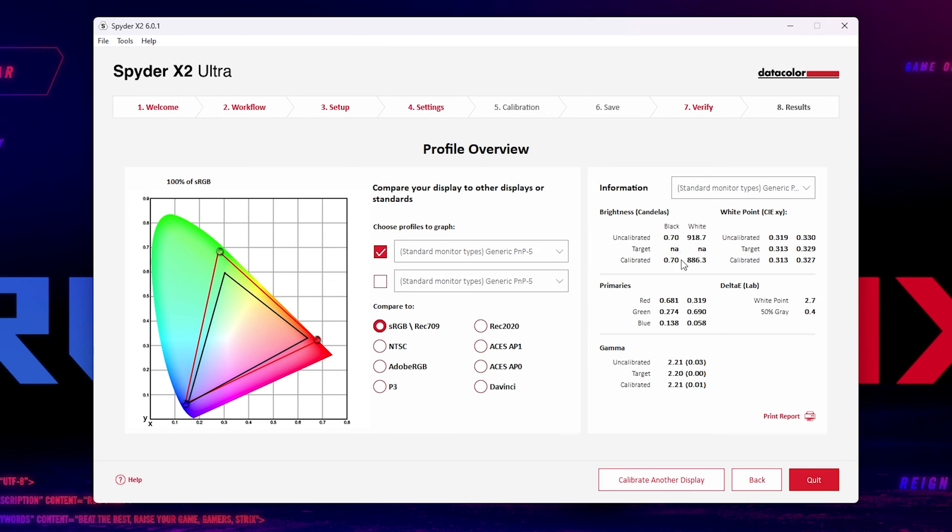In this case, for this laptop, it's 100% of the DCI-P3 spectrum, which is great to see. You also now get a few more options — four actually: Rec 2020, ACES AP1, ACES AP0, and DaVinci. They've also moved the detailed information into this view as well, rather than a separate window, which shows you things like the 918.7 nits of peak brightness with the local dimming mode turned off on the Strix Scar 16. And also things like your white points, RGBXY points, and the gamma values.